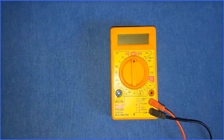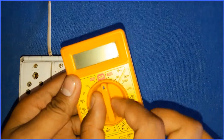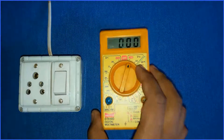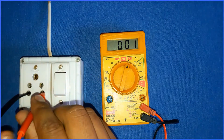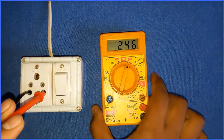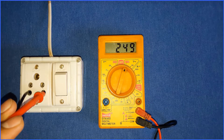Now we will see how to check AC voltage. First select the knob of the multimeter to AC voltage — I'll select it to 750 volts. Always select a higher value first. Insert the two probes into the AC supply and switch it on. As you can see, the LCD displays 247–248 volts. This is the reading, and this is how you check AC voltage.